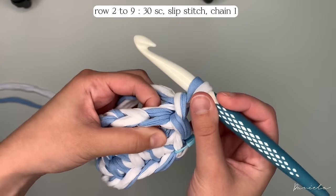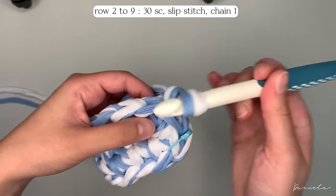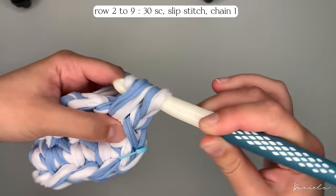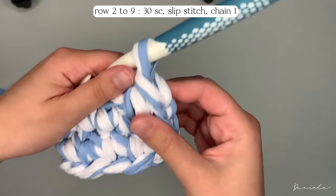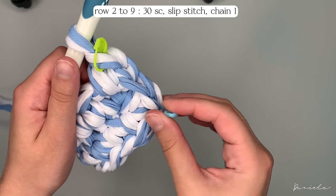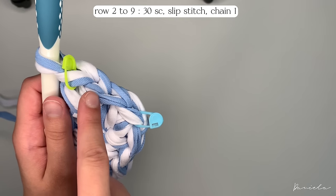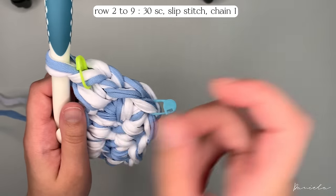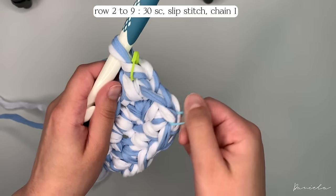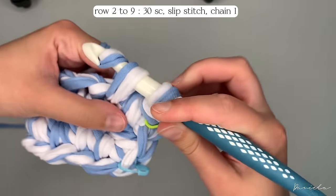To start row two, insert your hook in the first stitch of the first row — the same stitch where we did the slip stitch. Yarn over, pull through, yarn over, pull through two. Put a stitch marker on this first stitch. This helps you avoid a common beginner mistake of doing single crochets in the slip stitch or chain one — those two don't count as stitches, they just bring the work together. Continue inserting your hook, yarn over, pull through, yarn over, pull through two all around.